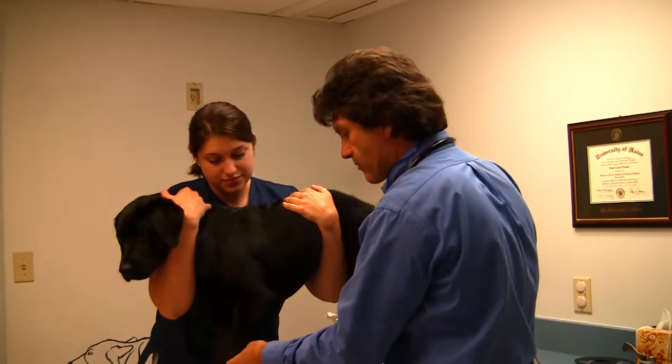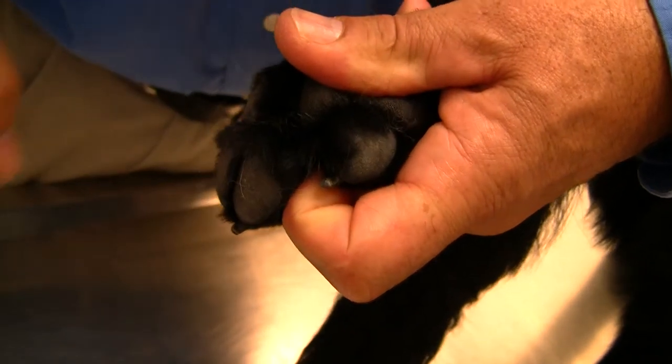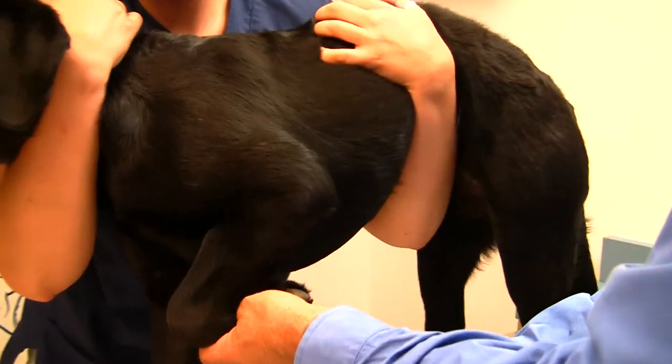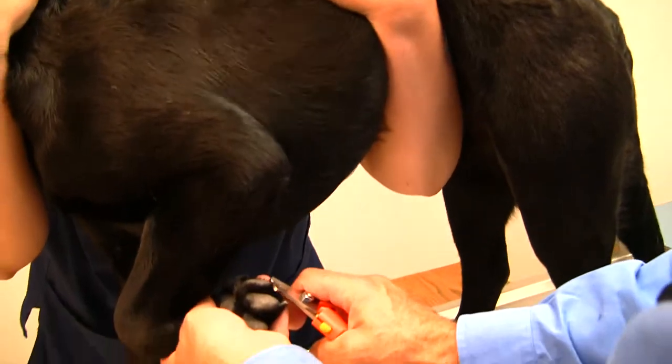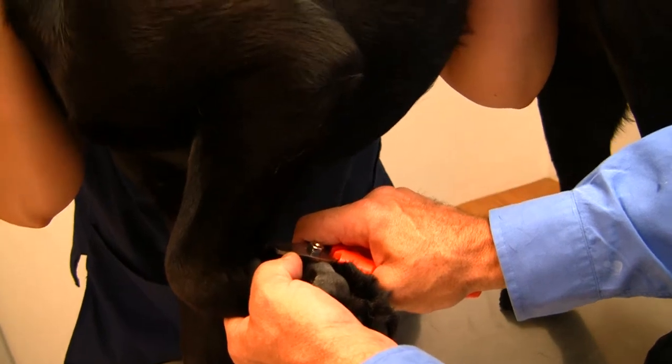Then I can just flip this front paw up and start to do one nail at a time, taking a little bit off — trying not to take too much so it hurts, but just enough. I take that U-shape hook off of each nail, and under here is the dew claw.